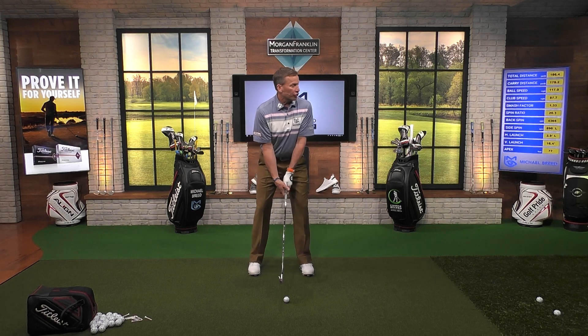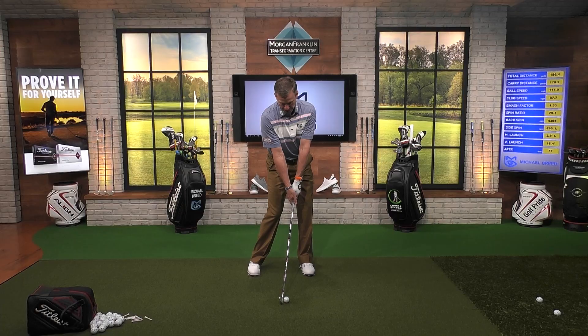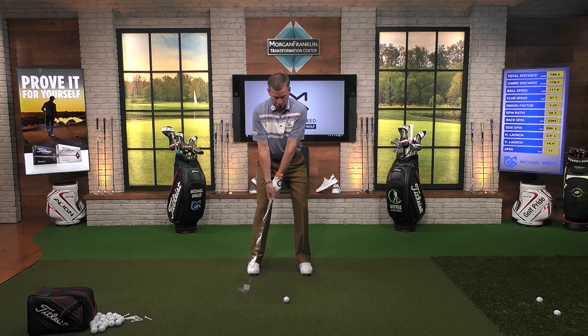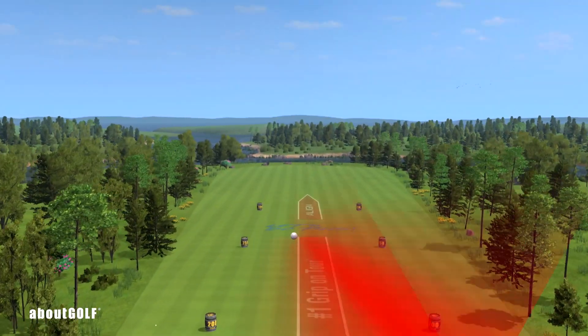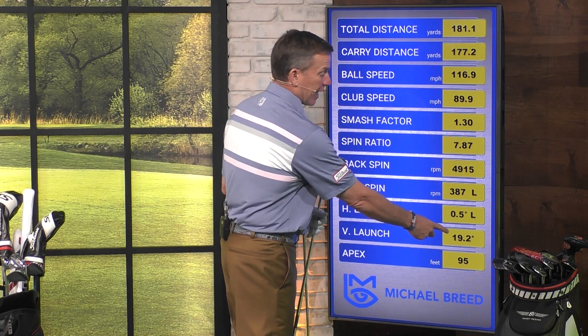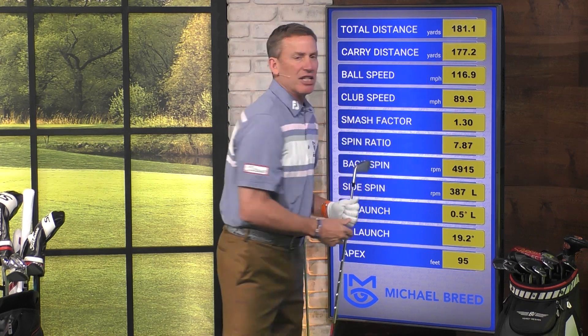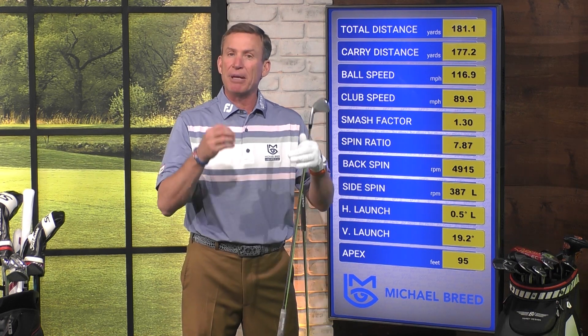Let's do that again. Get in here, create my impact position — lower body slightly open, upper body slightly open, hands are forward. Now make that swing. You don't have to be absolutely perfect — you just have to be in the neighborhood. We're going for 18 degrees; that time I got to 19.2. Not identical, but it's within that two-degree parameter. Distance? 177 yards, and I was 178 on the other one — right around my 175 to 180. When we start to get that kind of consistency, that's when scores start to drop, and we've got some predictability.